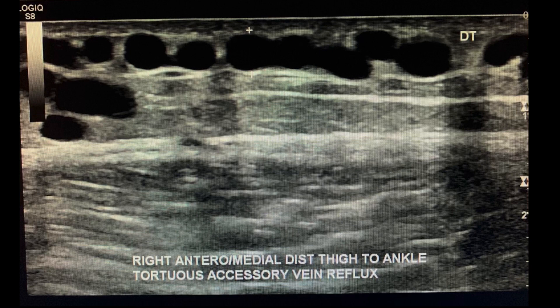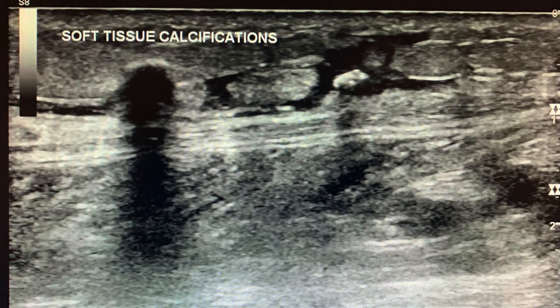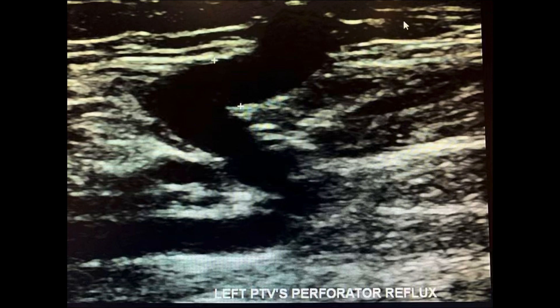Next, go on to the posterior calf and scan any obvious varicose veins or perforators. Measure the diameter. Take grayscale and colored Doppler images and spectral Doppler to assess for venous insufficiency. While you're scanning, always be sure to observe the patient's soft tissues to look for edema, which is usually a cobblestone appearance with fluid in between the fat. Also look for any perforator veins that may be dilated and assess for reflux.